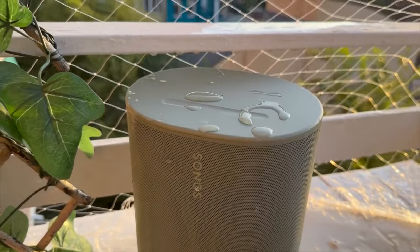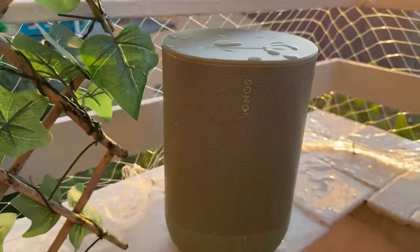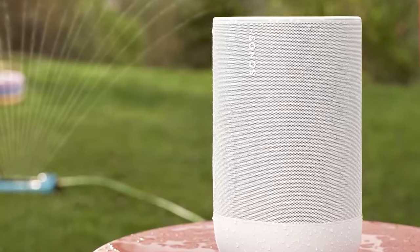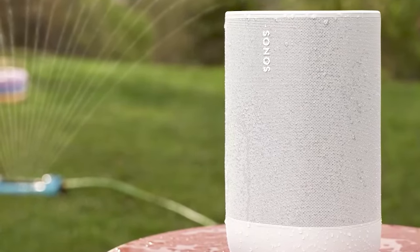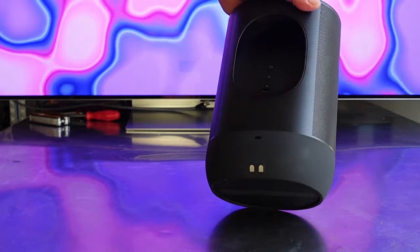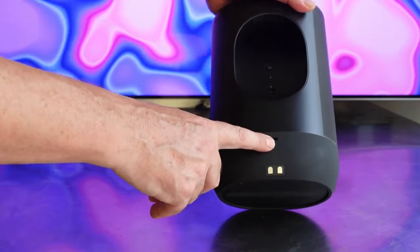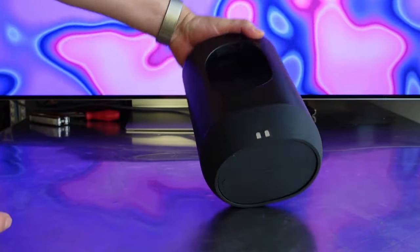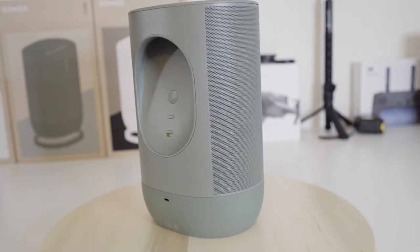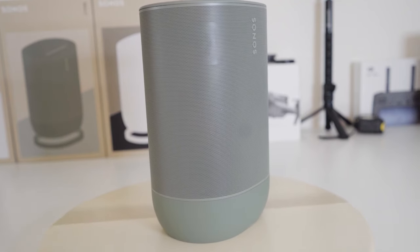I really wish Sonos would update TruePlay to work with Android as well, but it's a minor gripe for an otherwise awesome feature. Now let's talk more about using the Move 2 outdoors, since that's one of its main strengths. With the weatherproofing and durable build, you don't have to worry at all about getting this thing wet or dusty. The battery lasts over 24 hours, so you can easily get through a full day of outdoor use without recharging. You can take it to the beach, on hikes, to backyard barbecues, and more without ever running out of juice.